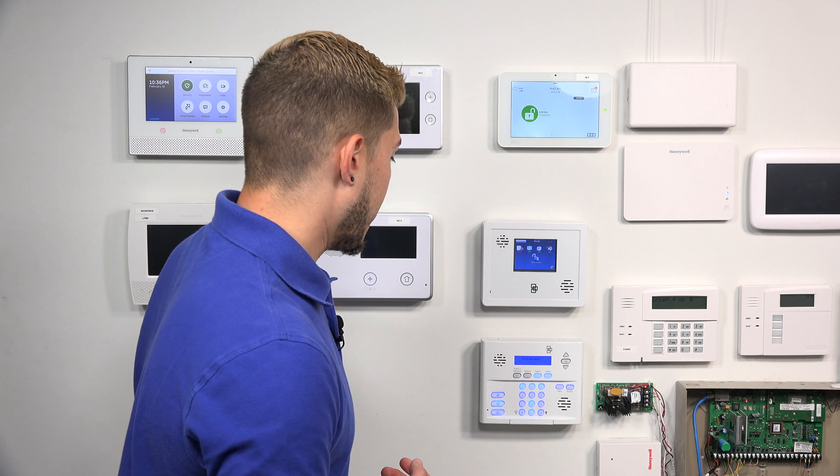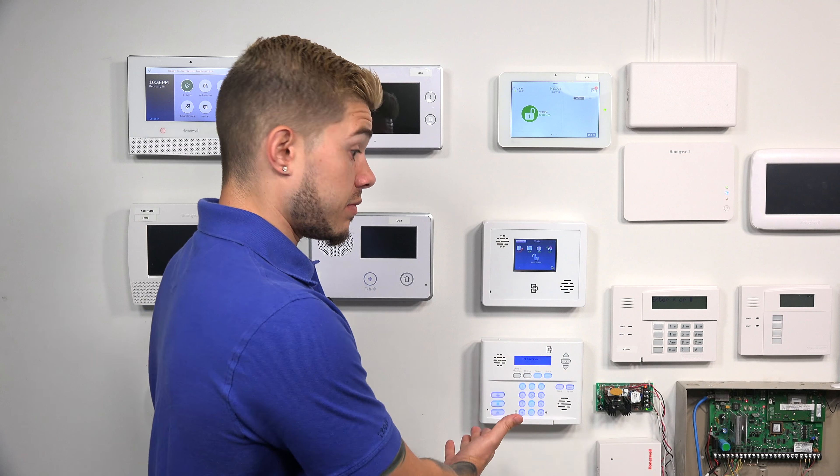The cellular communicators for this system include alarm.com communicators, so you need to make sure you're on a good revision — 1.3 or higher. This is mainly for Verizon and AT&T. There are a couple of other cellular providers that have communicators for the Simon XTi panels, which we actually have on our website.